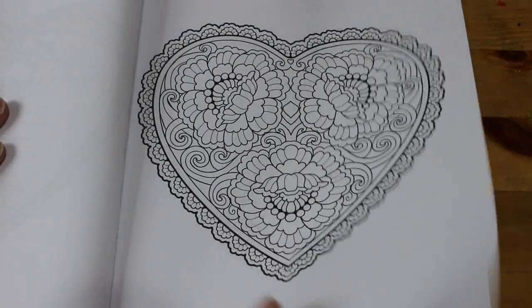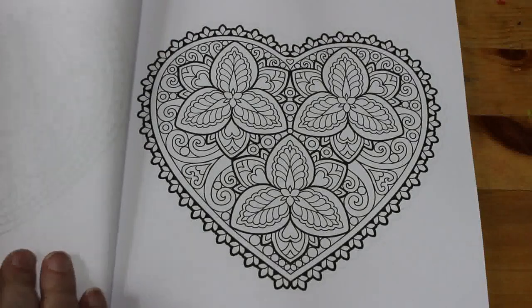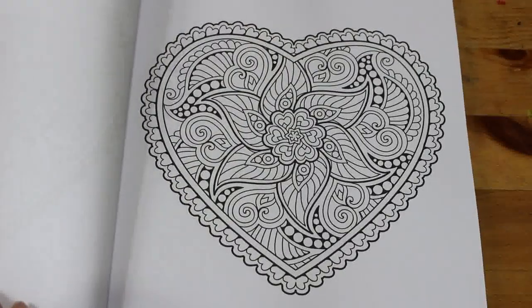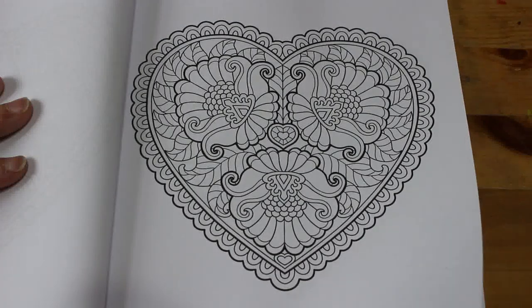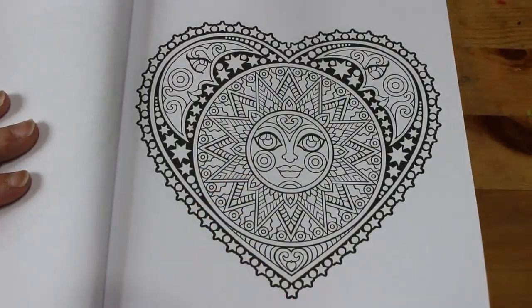These are very nice, detailed Zendoodle-style hearts. I like that one. I tend to colour pattern books in order, but this one I might not. I like that one because I like anything to do with sun, moon and stars.